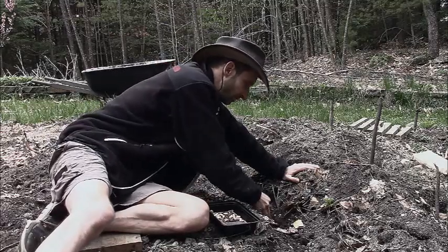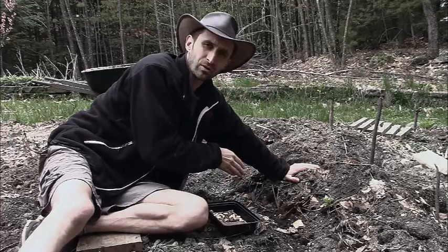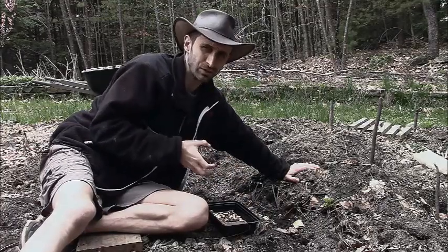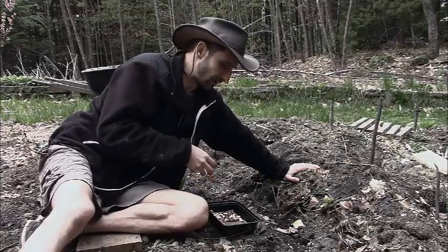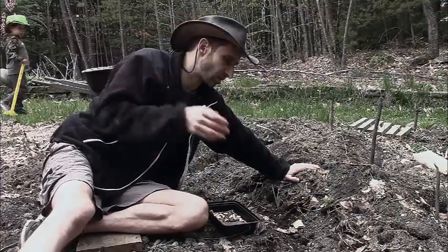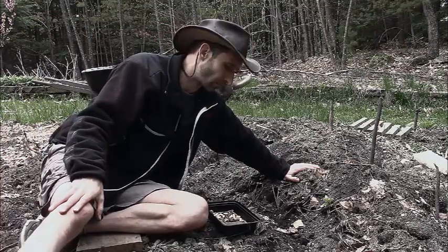I'm going to take these and sow them directly right into the soil. The reason I do the pre-soak is that it's packing the beans with as much moisture as they possibly want. Also, if there are any bad seeds in there, they'll start molding up and you'll see where the bad seeds are, so you can discard them without taking up precious garden space with seeds that aren't going to grow anyway.